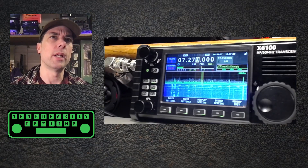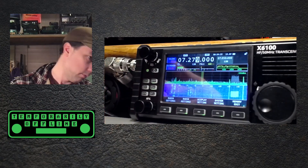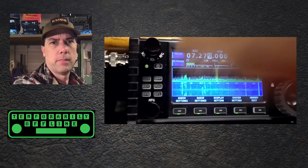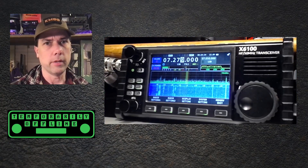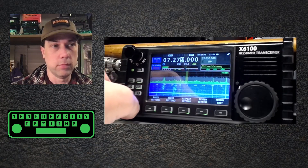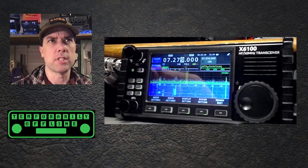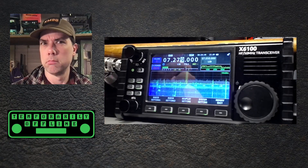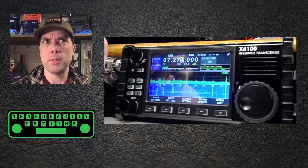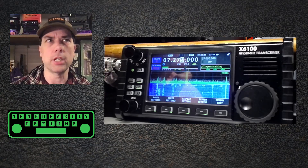Number seven: increase the maximum output power when externally powered. We are currently externally powered — you can see 13.6 volts here, and the external power plug there. Let's turn it up. It goes to 10. It's always gone to 10. So does that mean this is correct because there was no indication of what it was increased to? Or does that mean it's wrong because it didn't actually change? Don't know.